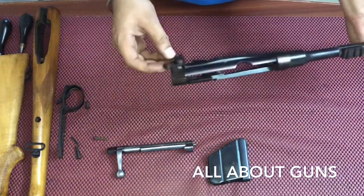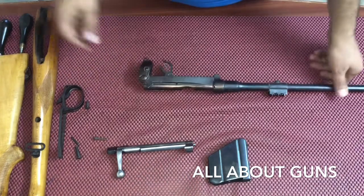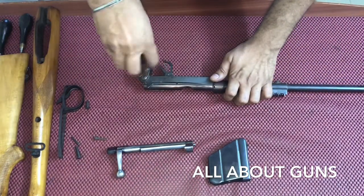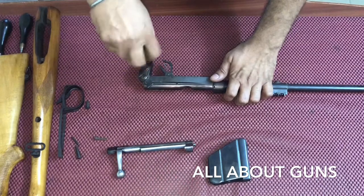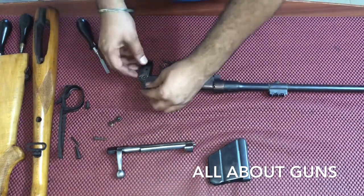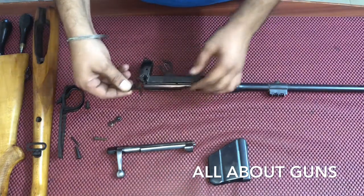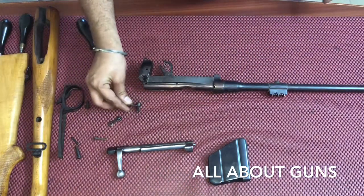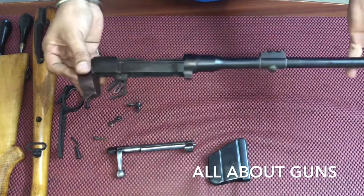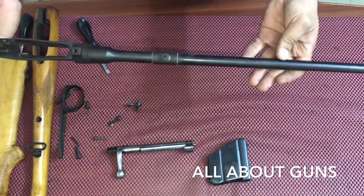Next we need to remove the safety lock — unscrew the safety lock and take it out.